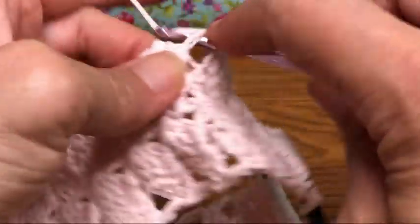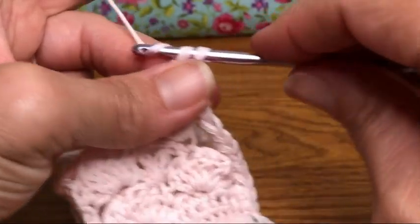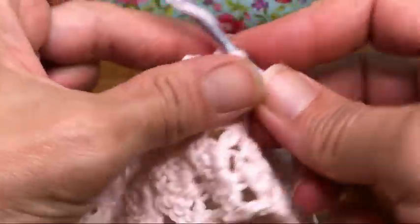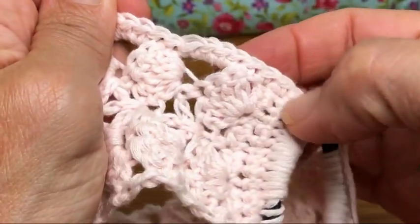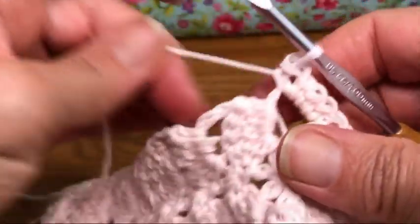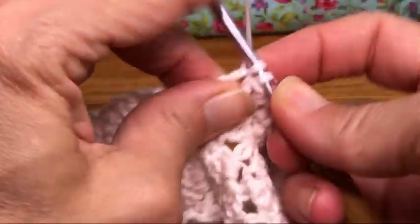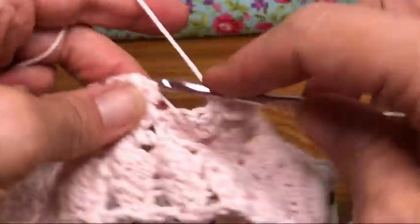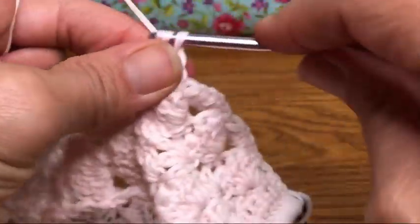One, two, three — okay, four. There we go. So it's giving structure to the side of the headband. Now we're going to do one row — I'll demonstrate one, but you could do two if you'd like it wider, or even some sort of border like a scallopy kind of border. The point is we're trying to build it up a little on the side where these chains are, since the chain can be a little floppy.